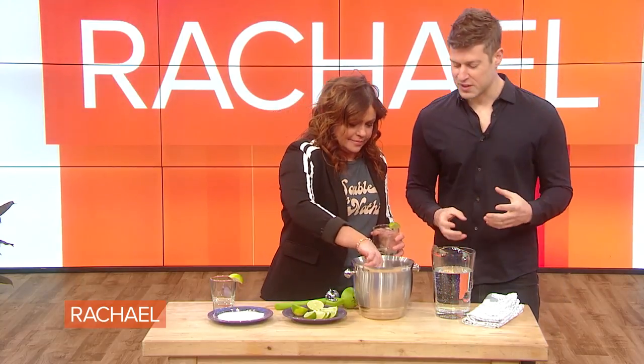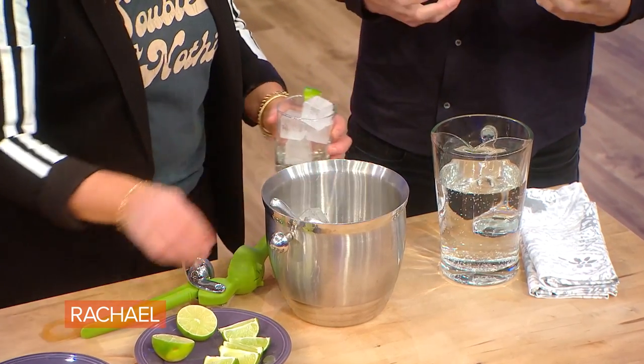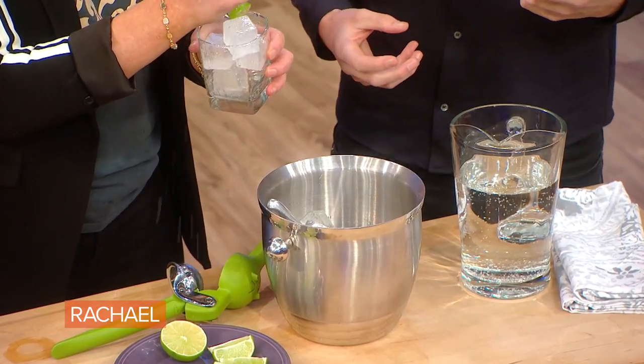Here we have what I call a genius mocktail. I discovered this when I was in Colombia — the beautiful country of Colombia recently. It's a take on a Mexican Michelada. It's basically an alcohol-free, super healthy cocktail. We almost forgot to salt the glass — you've gotta salt the rim.